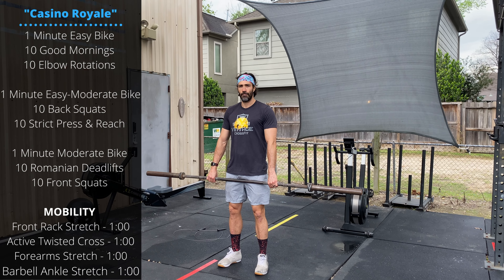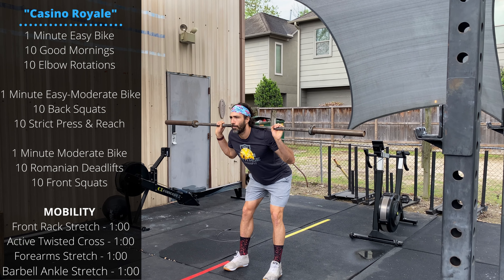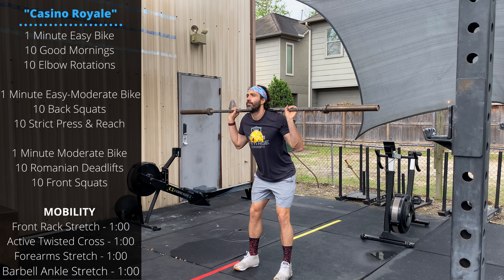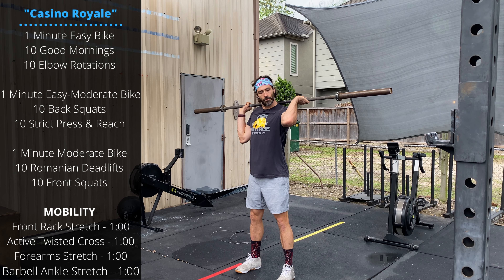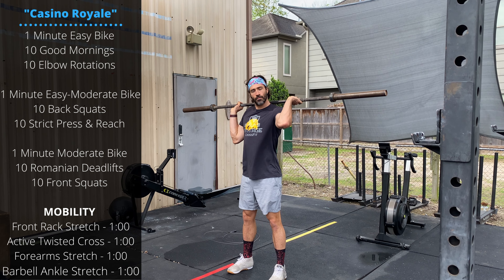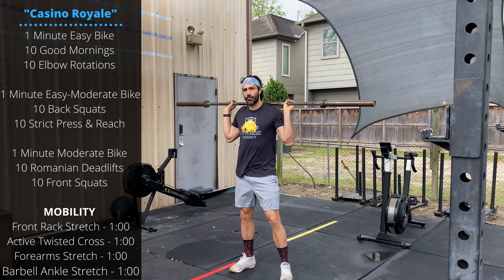On round one we're going to go ten good mornings - place the barbell on the back, lower the chest, and push the hips and knees back, slightly bending the knees. Hold onto your bar with hands slightly wider than the shoulders and push the elbow forward in front, then wrap into back squats.